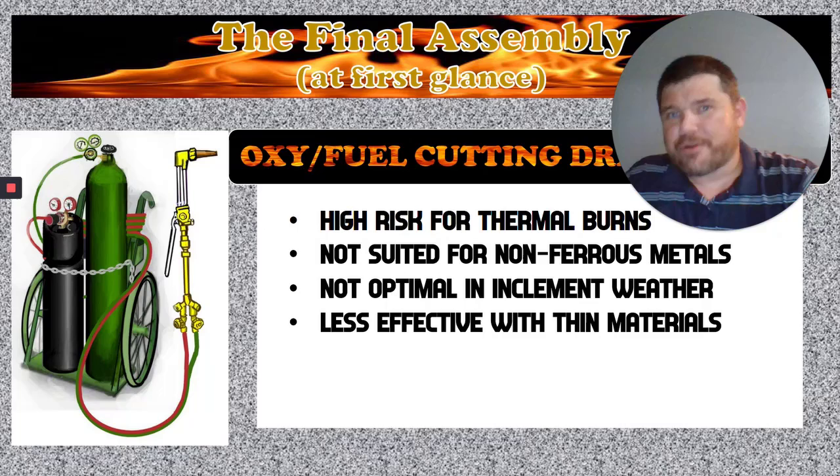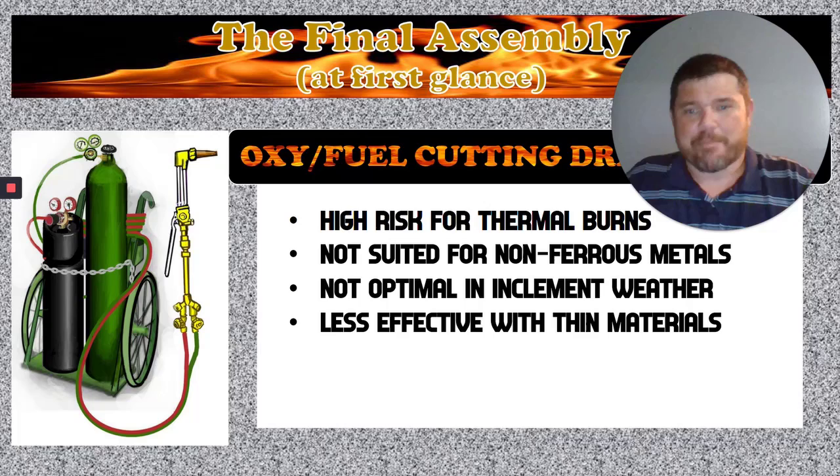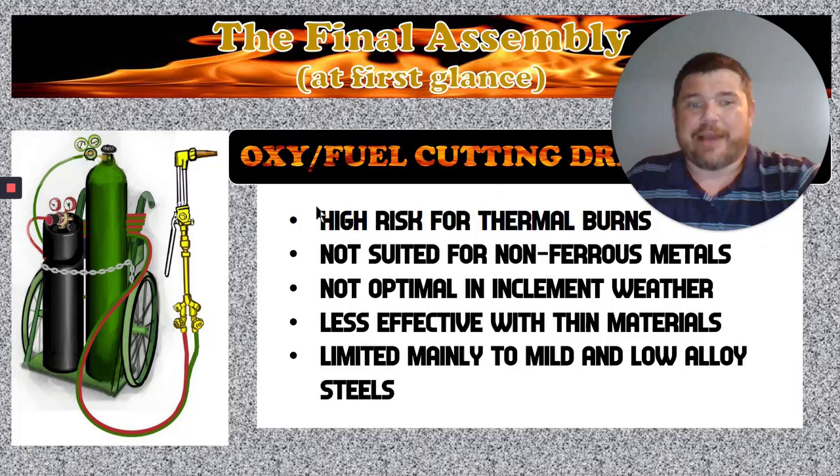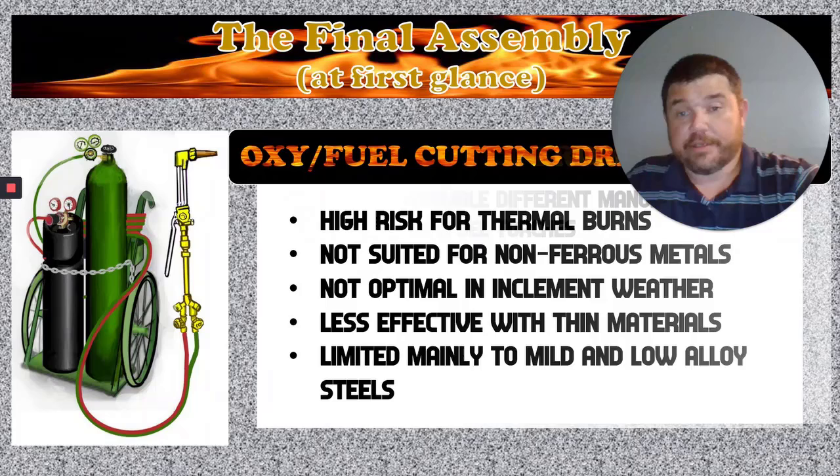This process is also less effective on thin metals. Thin metals are harder to deal with because as you're making your cuts on something really thin, it tends to melt so quickly that it fuses back together, making it hard to get a good clean cut. And it's limited to mainly mild and low alloy steels. Hardened steels — or steels that have molybdenum added to them — are a little more difficult to deal with using oxyfuel acetylene.